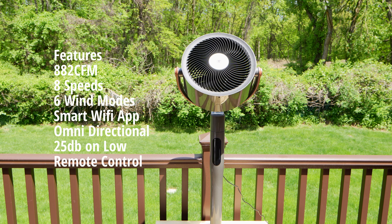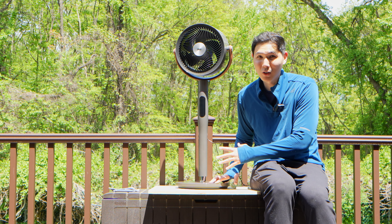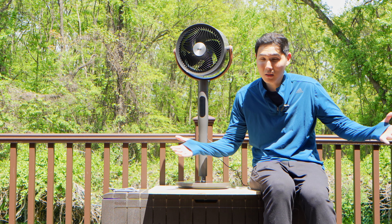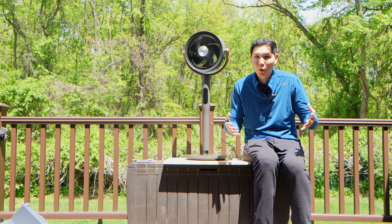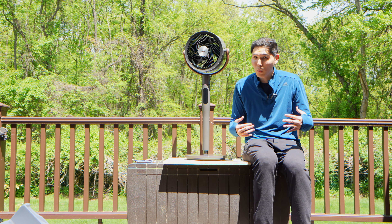It is very powerful, so it can circulate enough air for my entire living room as well as my dining room, just in this little package. Because this might seem small, but it's going to be the same output as something like a large box fan. Because of how this is designed, it moves a lot of air without sacrificing noise, so even on a low or medium setting, it's not going to wake you up. It's quite a pleasant sound.